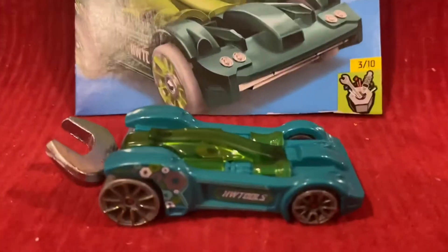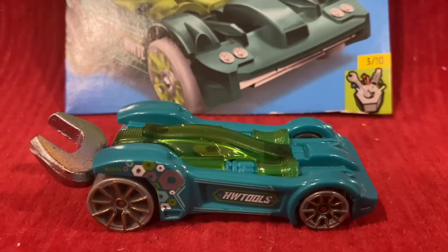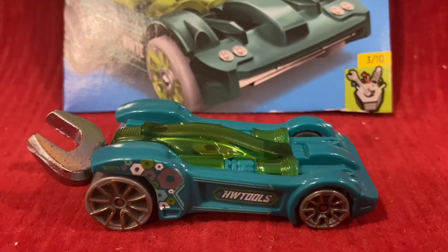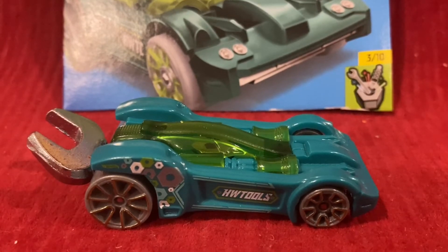Alright guys, here is Tooligan. The Tooligan was designed by Wayne Scott — it was his first vehicle design, as Wayne is mostly known as a Hot Wheels graphics designer.